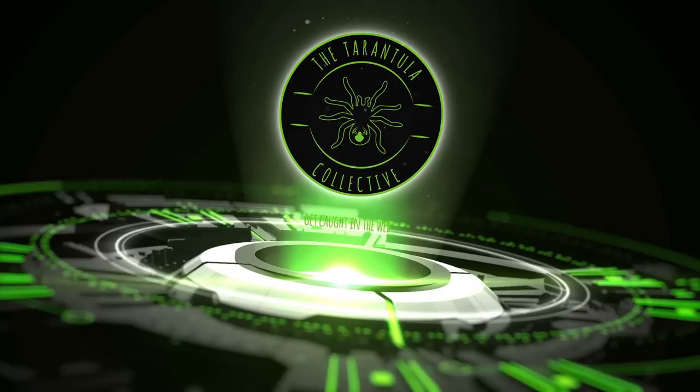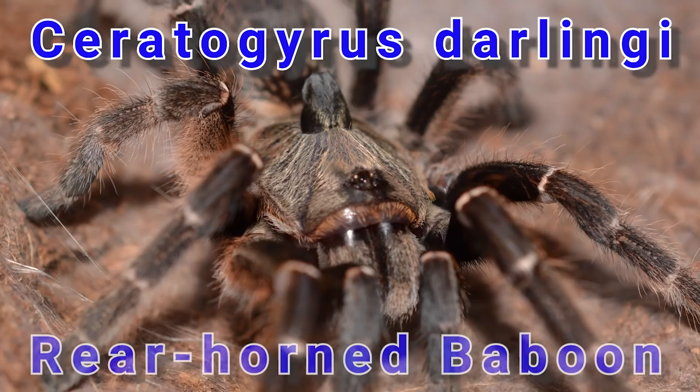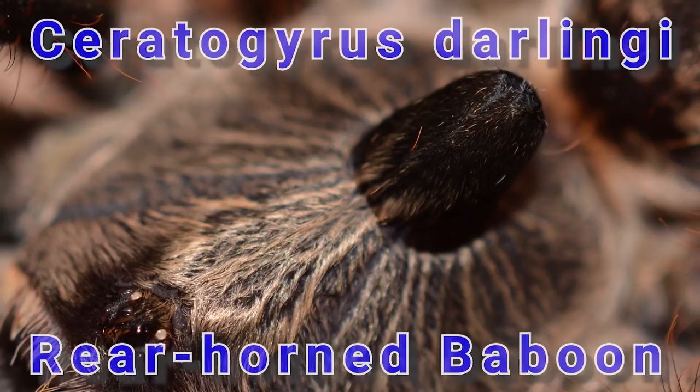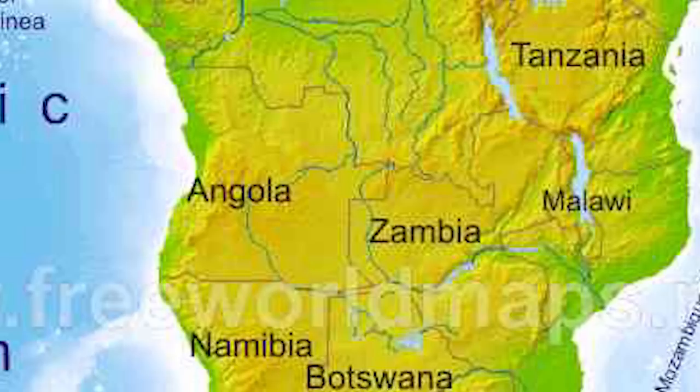It's Tarantula Tuesday. Ceratogyrus darlingi, known also by the common name rear horn baboon, is an old world fossorial species known for its unique curved foveal horn. This species is endemic to the African countries of Botswana, Zimbabwe, Mozambique, and South Africa. A fossorial species means that the spider is an obligate burrower and makes its home in deep burrows it digs.